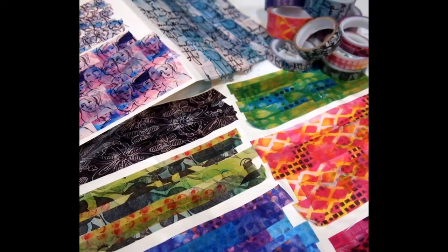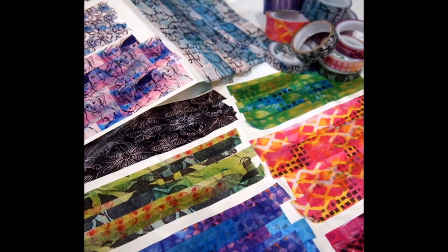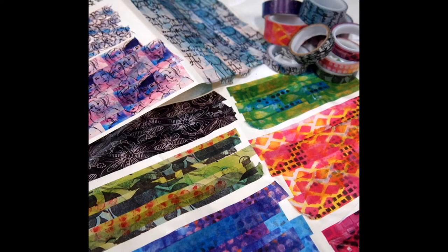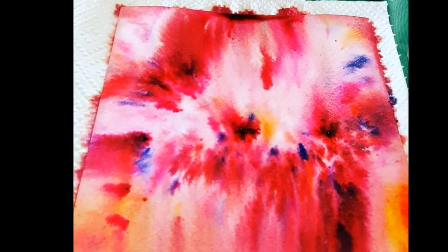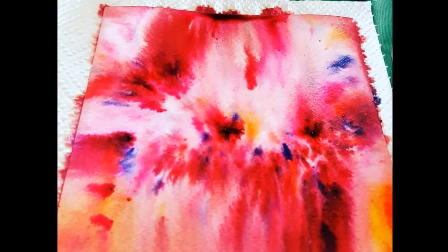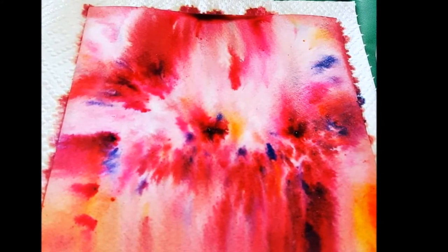I started by using some of the New Dilusions and Dina Wakeley washi tape, using gel medium to stick them down to some scrap pieces of paper. I also had left some class samples from using Magical Dawn watercolour paper. I have a little stash of these put aside that I find really handy.